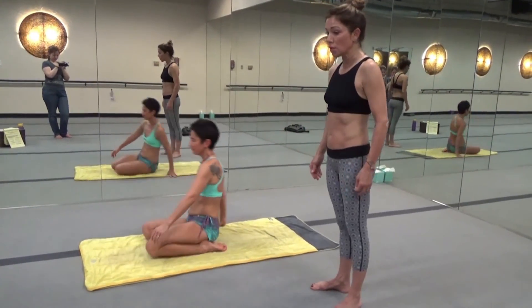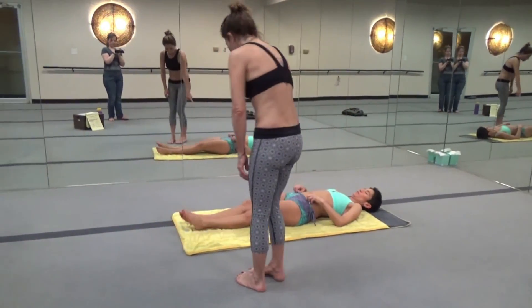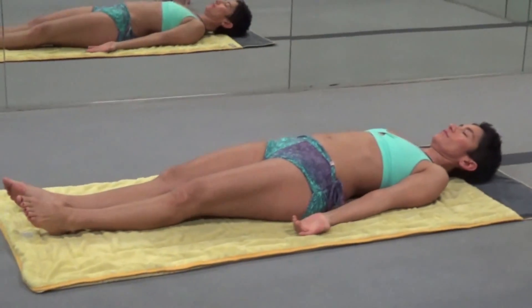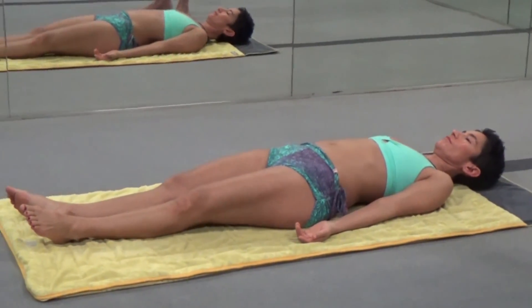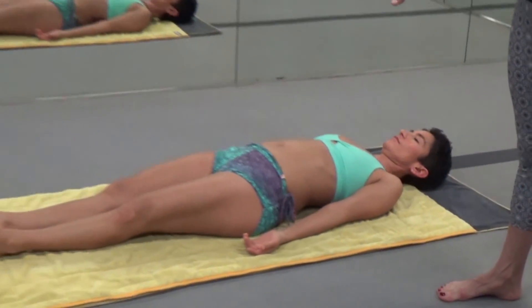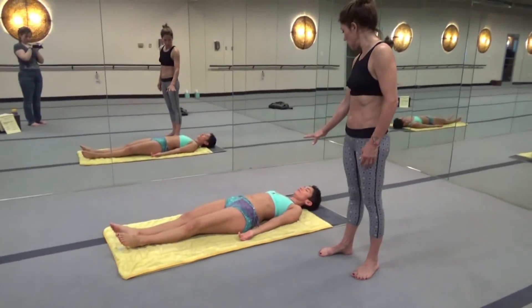Now we're going to do dead body pose. Your legs are straight, heels are together, toes fall open. Arms straight, palms rotate up. You're in an anatomical position and you're breathing. Inhale, belly rises. Exhale, belly falls. This is dead body pose — Savasana.